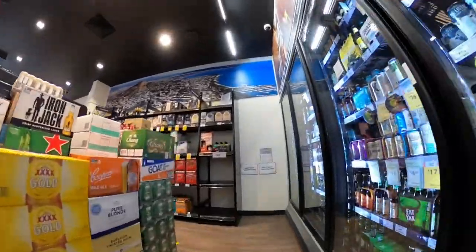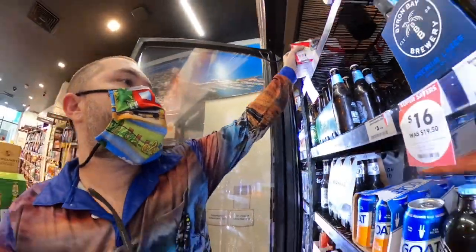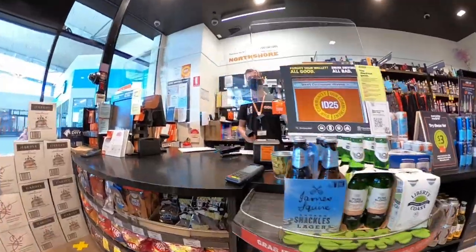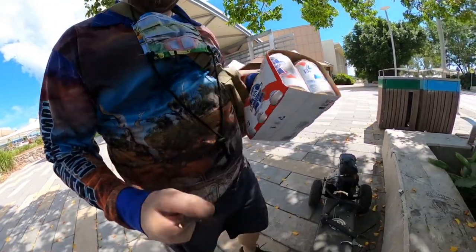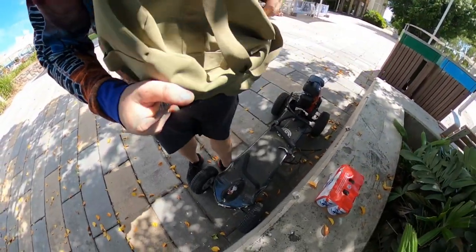PBRs. Hey mate. Beers acquired - PBRs on sale. At least if we break down on the way home now, I can just pull up and have a drink.